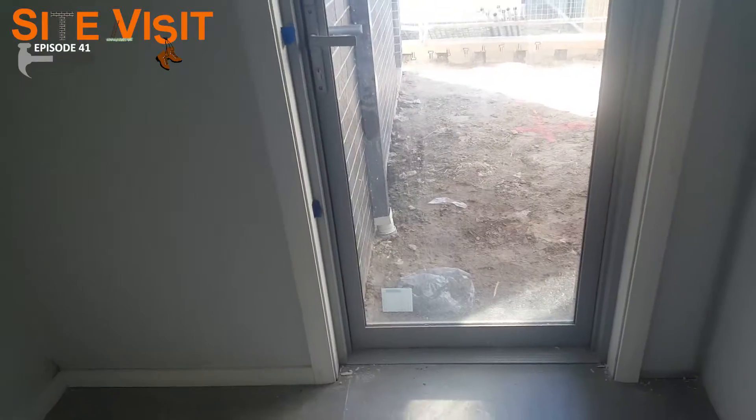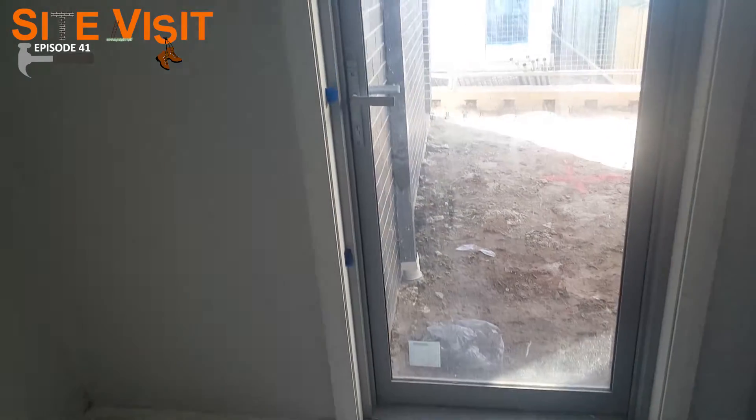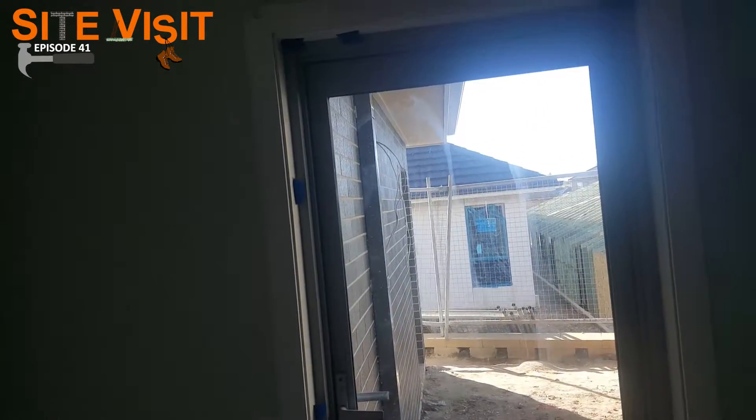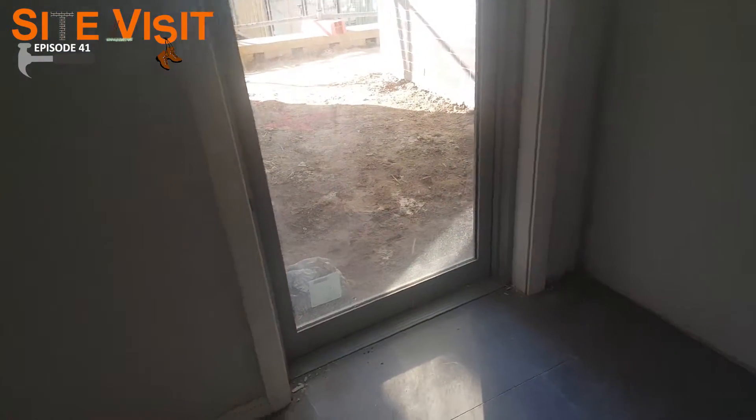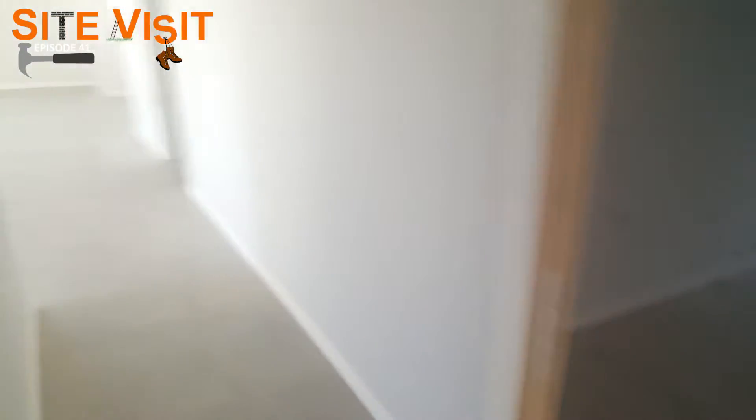Okay so we're over here in the study, and as you can see the study has another glass aluminium door leading out to another courtyard. This one actually has clear glass on it — a little bit different to the one in the bathroom that had frosted glass on it. All right, let's go over to the third one.